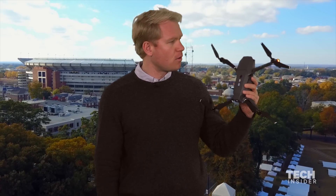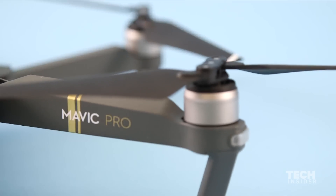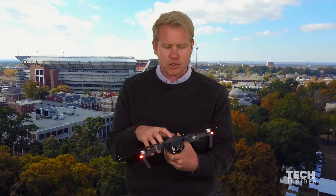Those pictures were taken with DJI's Mavic Pro — the new drone that DJI has come out with. Let me show you why this drone is so special.